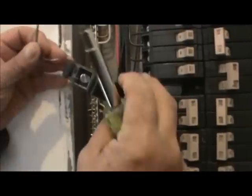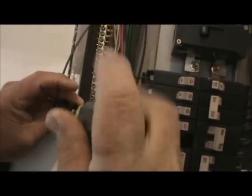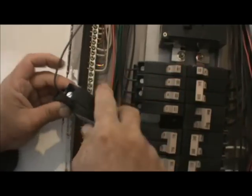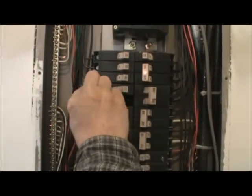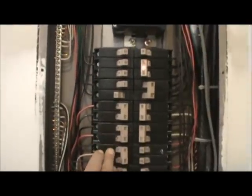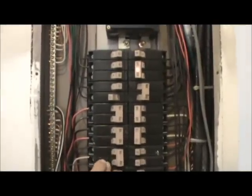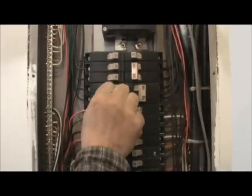Then you take your new breaker, put it under the screw, make sure it's all the way in. Tighten down the screw good and tight, make sure it's tight. Then you just snap it right back in. You have to make sure whatever kind of breaker box you have, you get that kind of breaker, and then you make sure you get the proper size of the breaker.